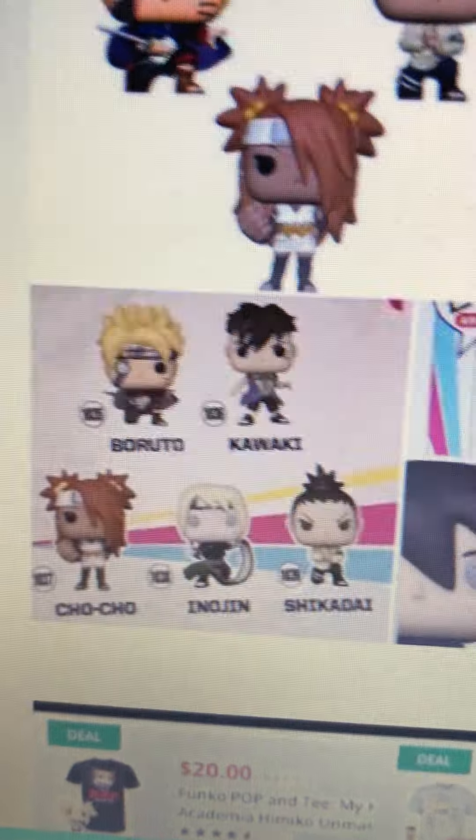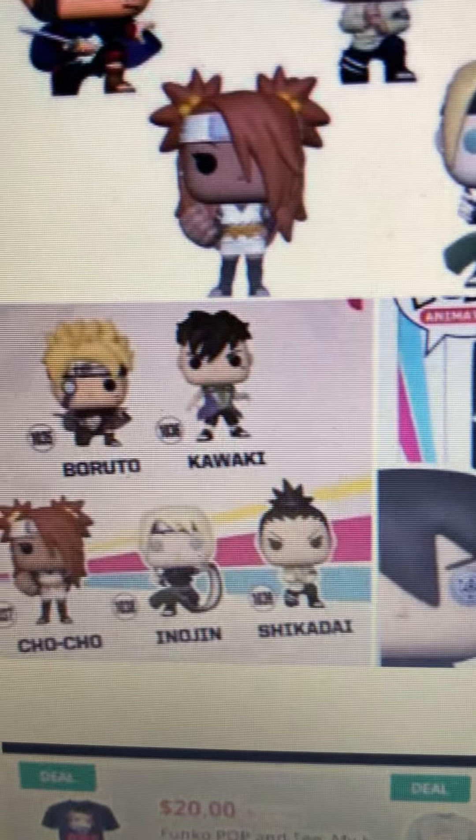This Sasuke pop looks awesome, at least the chase variant. We haven't seen the common yet, so hopefully the common looks good as well. The back of the box shows the new Boruto wave, so it's part of the new Boruto wave — that was the other thing I wanted to mention about this pop.